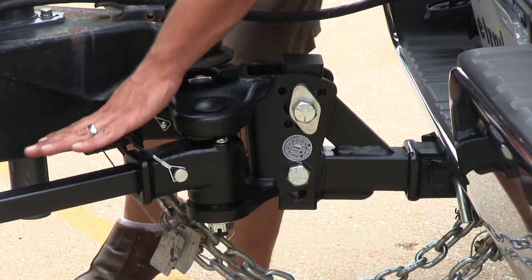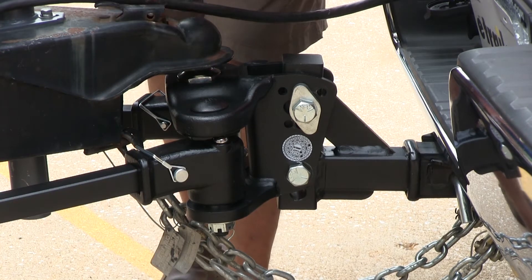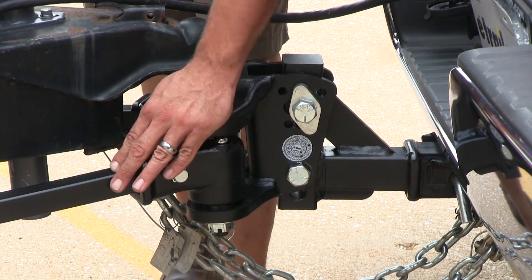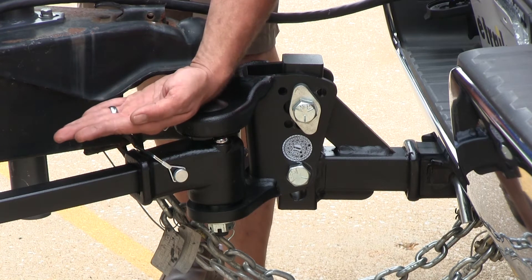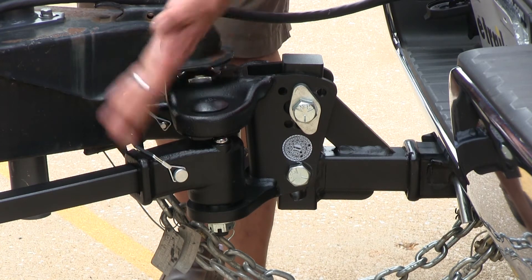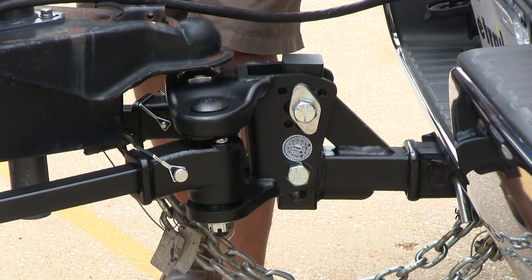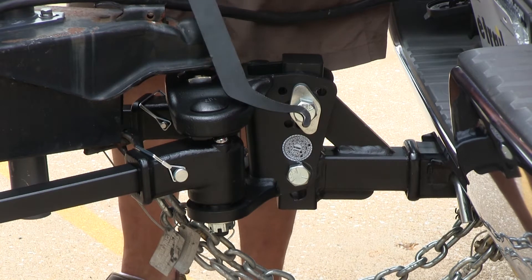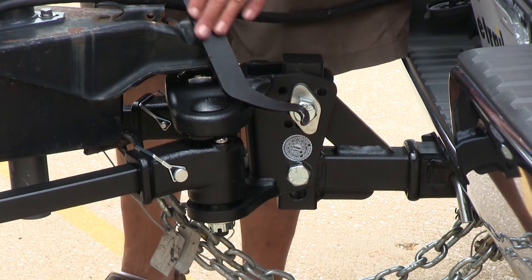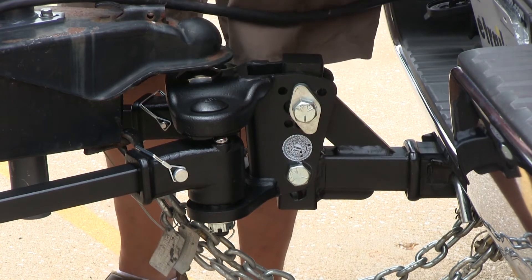We've got it on position four now, so the spring bars are loaded at an angle. The lower our position settings — if we go to position one, our bars are going to be up higher. Position two lowers them, then three, four, and so on. The more drop we have in those bars, the more transfer we have of energy back up to the truck. To help out in positioning them, we've got the tool that's provided. Simply place your spring bar on the side, the end in the bracket, and lever it into position.